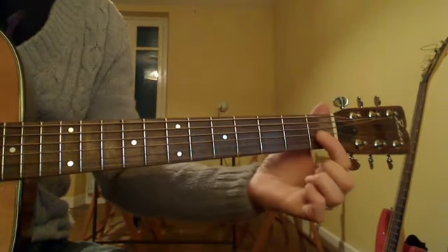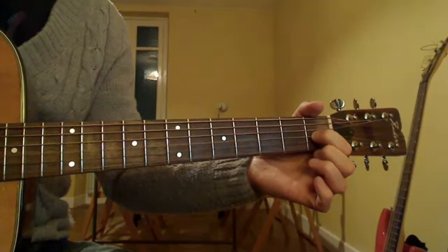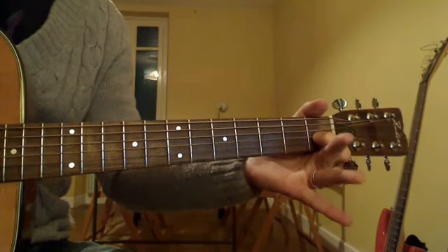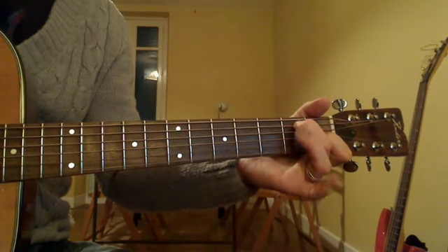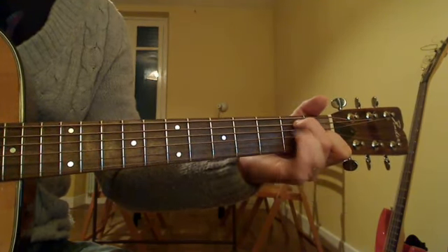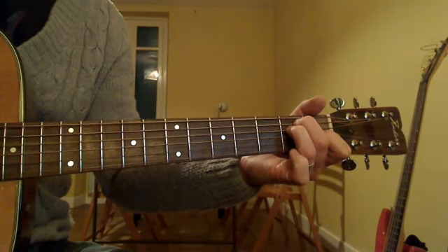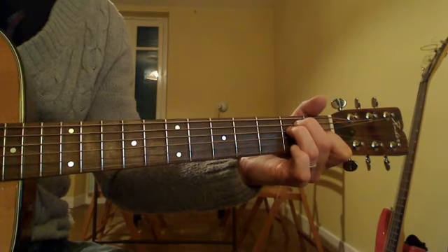Take your first finger, put on the first fret of the third string. Second finger, second fret of the fifth string. Third finger, second fret of the fourth string. Play all six strings.